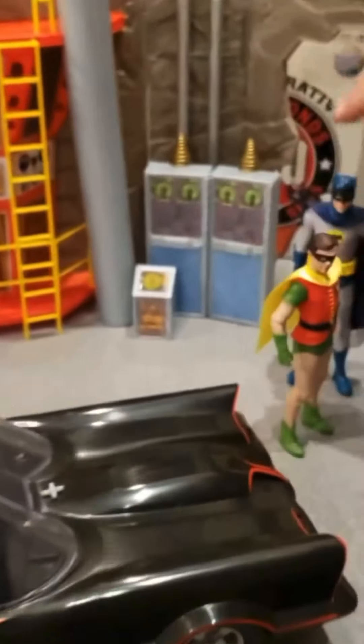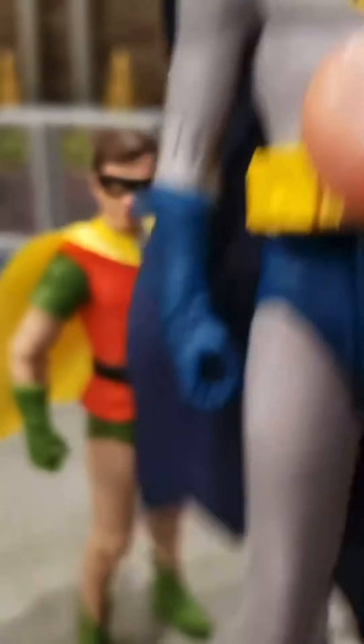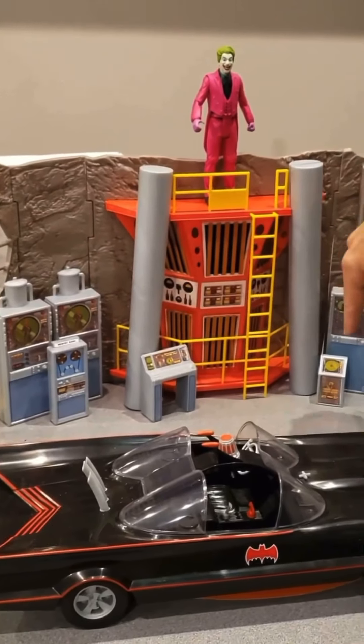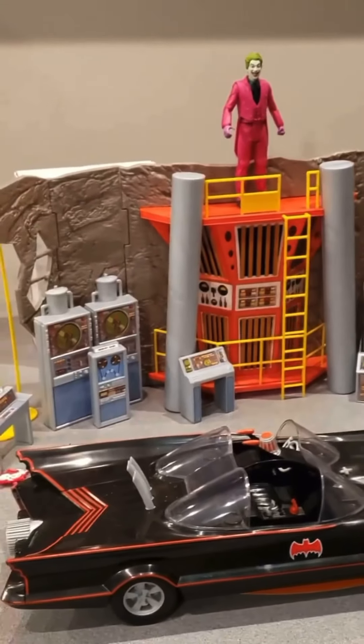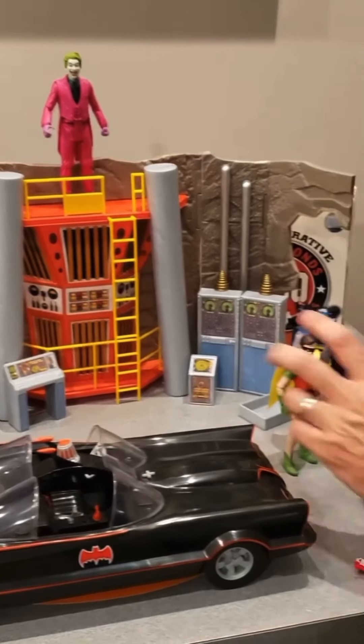Obviously here's Batman and Robin — let's come take a look at the two caped crusaders. There's Robin, there's Batman. Then we're going to get the Batcave — pull way back and you're going to see how much you actually get. You get the Batcave and then you get 11 pieces of machinery that was throughout the Batcave, so you can move these around any way you want.